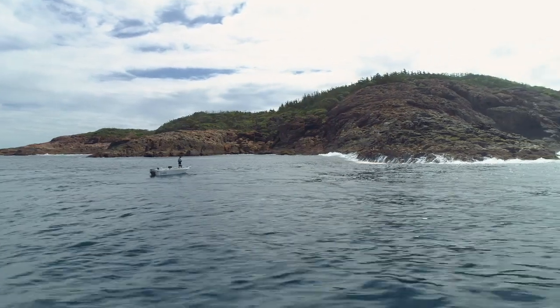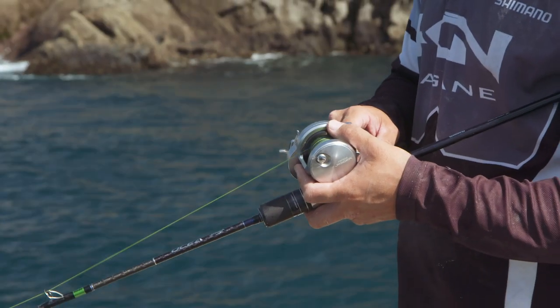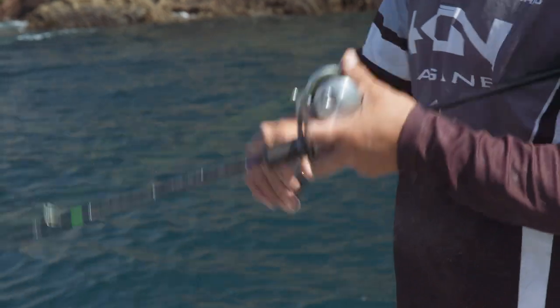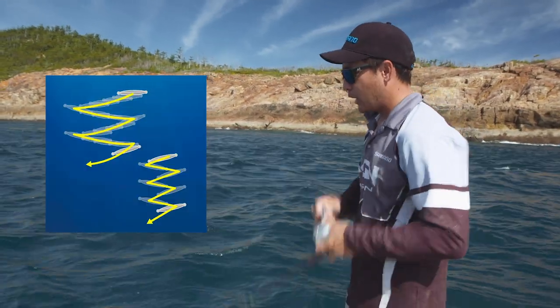Jigging's like any other sort of bottom bashing — just thumb your spool while you're feeding back the jig. There we go, we're on the bottom now. Jig's on the bottom. Just going to work it up with short sharp jigs, keeping a low rod angle.